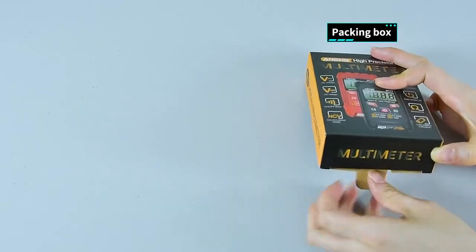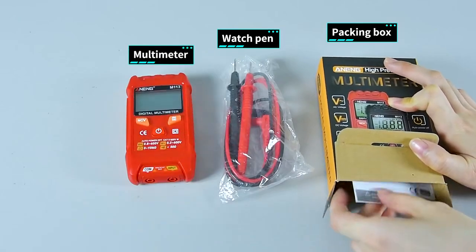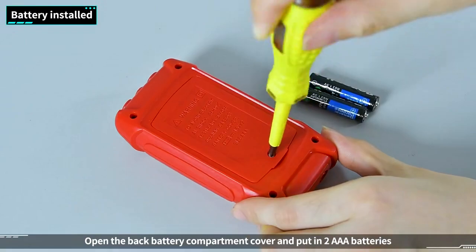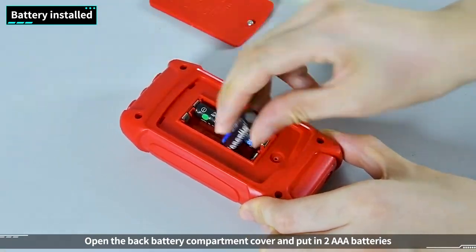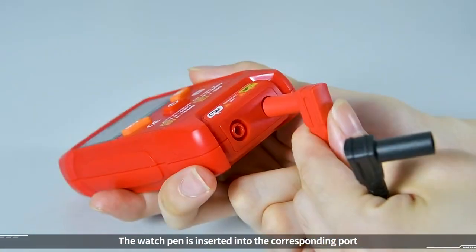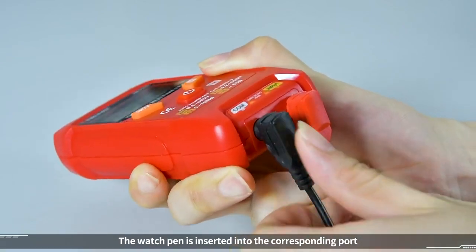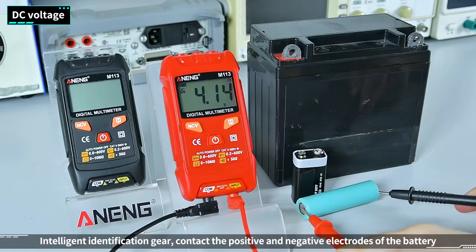Packing box includes: watch pen, multimeter manual, complete accessories, and battery. Open the back battery compartment cover and put in two AAA batteries. The watch pen is inserted into the corresponding port.